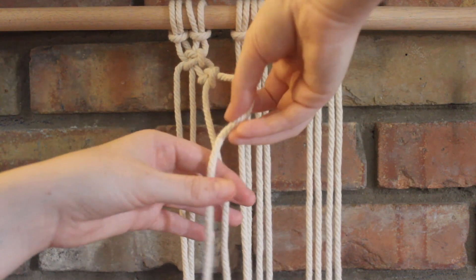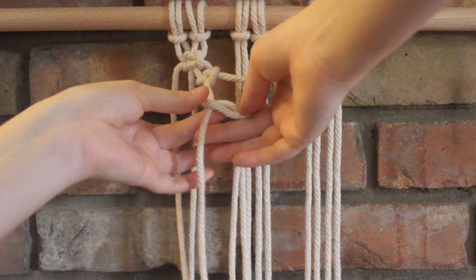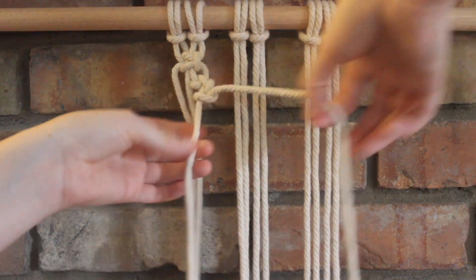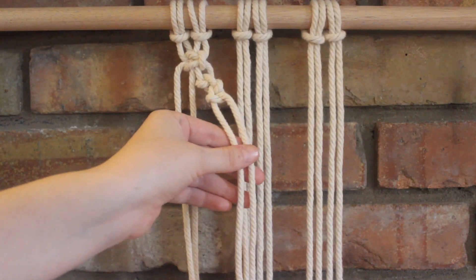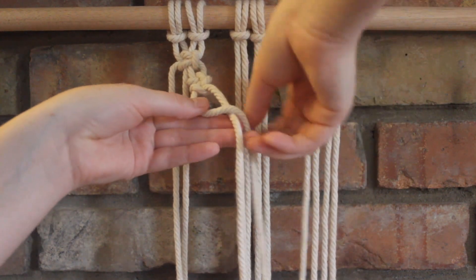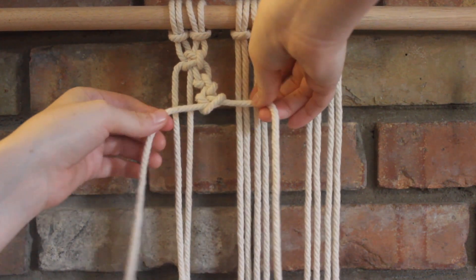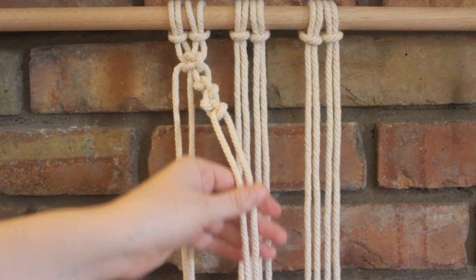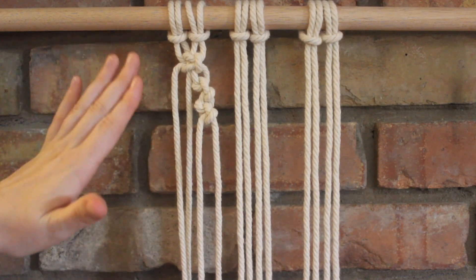I'm just going to repeat this side another time — curls around, goes through, and I pull that tight. And I'm going to repeat one more side. This time we're on the left that crosses over, it curls around, and it goes through the loop. And I gently tighten that up. And that's what it should look like. Now I'm just going to leave this side alone for now.